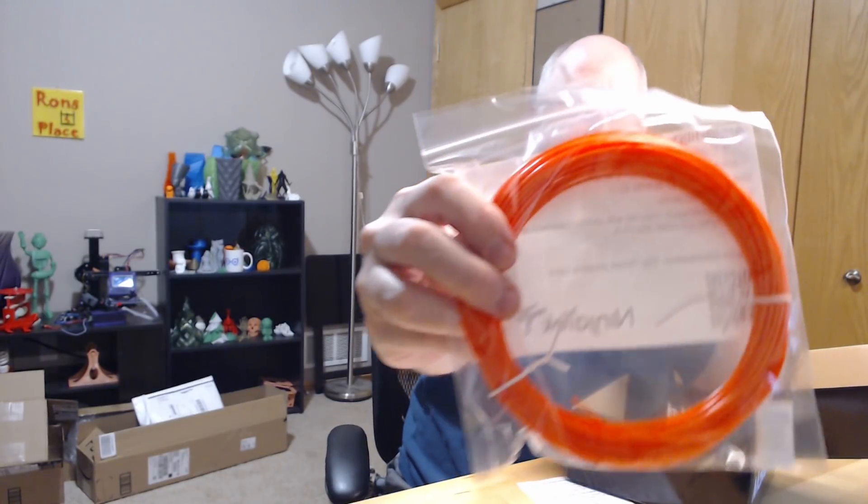And the final one is NinjaTech Armadillo: 210 to 230, bed room temp to 65. It's a performance material with similar mechanical properties to nylon but prints like PLA. Kind of an orange-ish look.